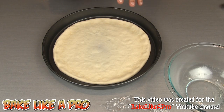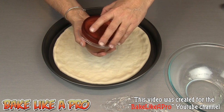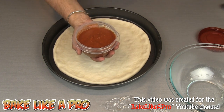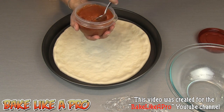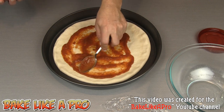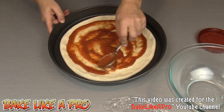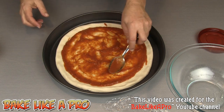This is a Rubbermaid container I found at Walmart — it has a screw-on lid and it's perfect for sauce. If you make a whole pile of homemade sauce you can put them in these containers and pop them into your freezer. I do have a recipe for my homemade sauce on my channel — I'll put a link in the description box below. Now we'll just get some of that sauce on, and when putting your sauce on you don't want to go right to the edge.